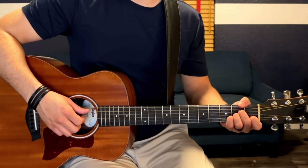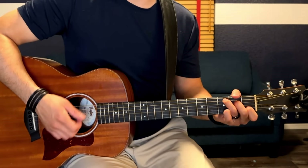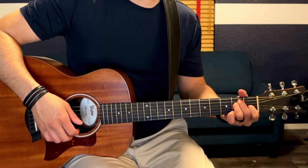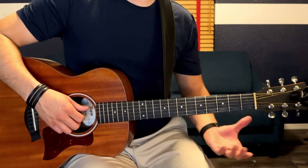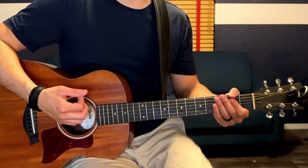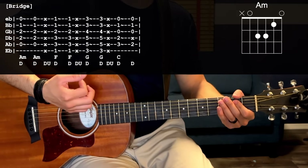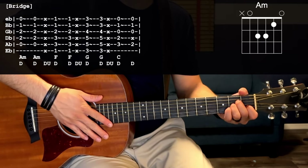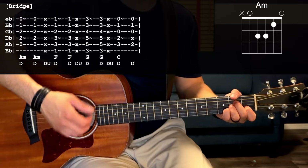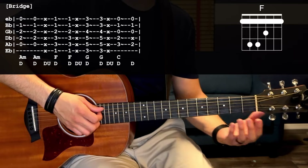We're using the same chords but this time we're just going to strum them. The strumming pattern is two single down strums followed by a muted down-up before transitioning to the next chord. For A it would go: down, muted down-strum. To mute the strings, just release the chord and lightly touch with your fretting hand over the strings so they don't ring out. Next chord is F, strummed the same way.